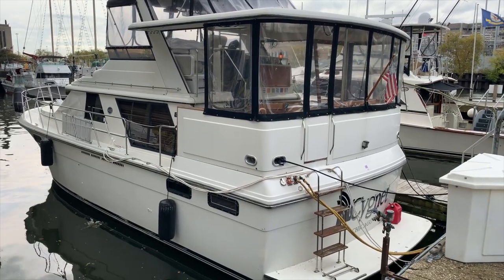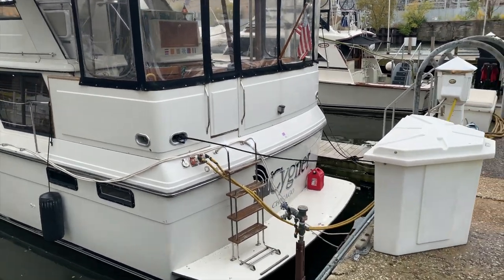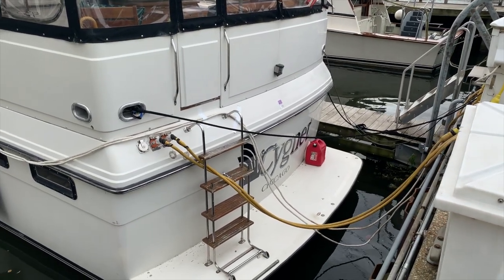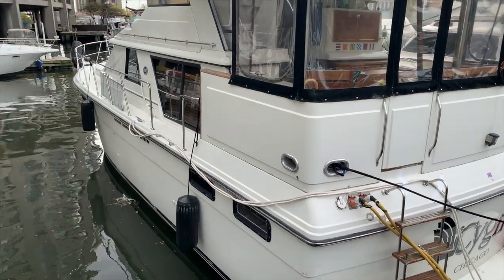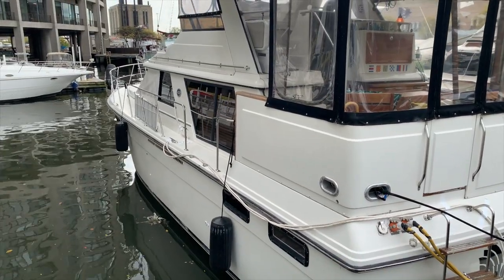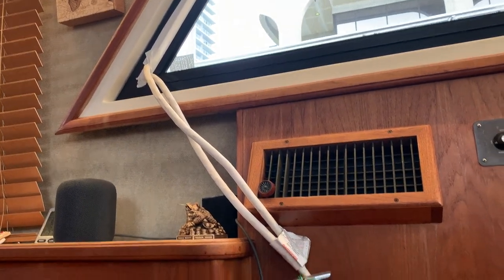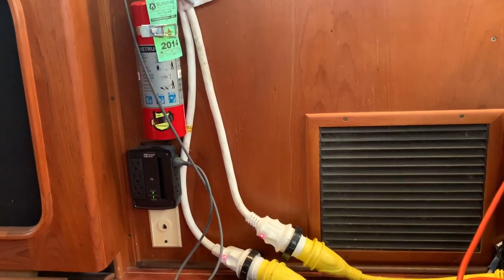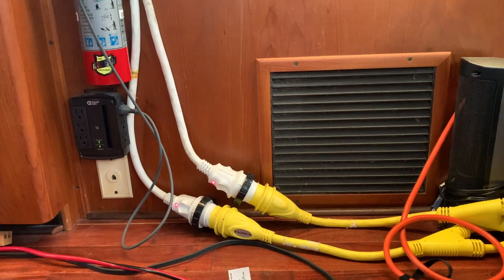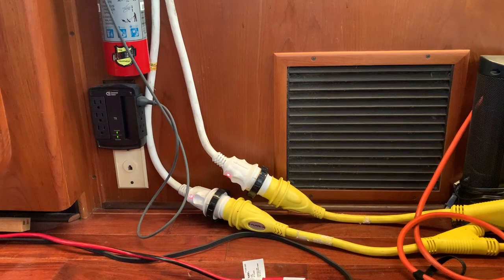So first let's talk about power. Here we are on a cool but decent October day. What I did yesterday is I ran these two white power cords — these are 30-amp cords — from our pedestal into the boat and into one of the windows. Each 30-amp cord is on its own breaker on the pedestal. However, the pedestal only has 100 amps, so we still need to be pretty conscious of how much we are using.